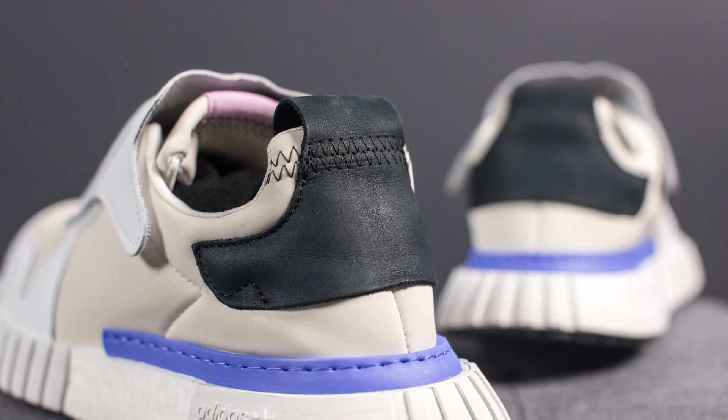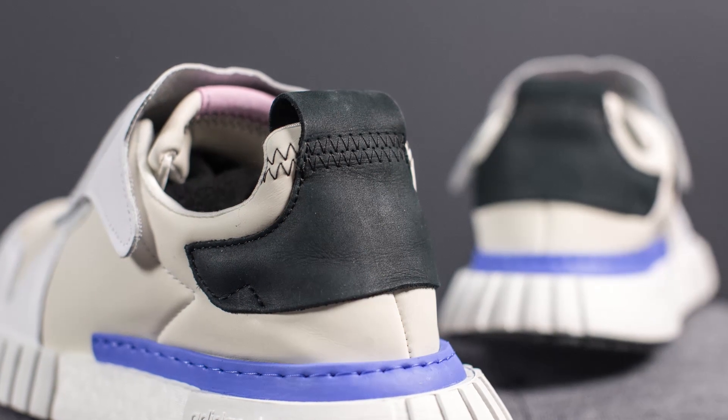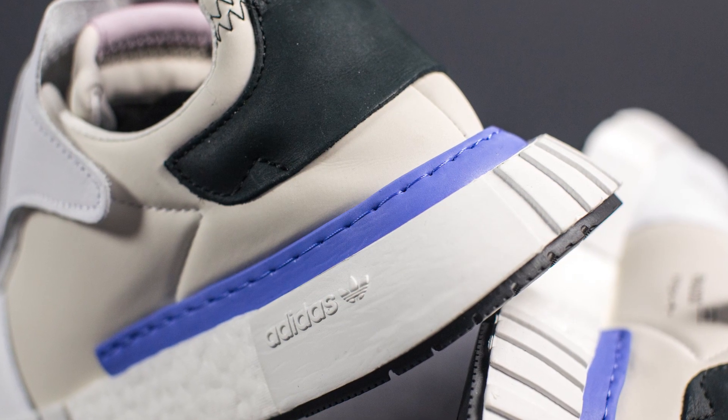If any of you guys know what that text means, let me know in the comments down below. Found around the back heel, we have this large piece of black suede which basically acts as a heel pull tab. Outlining the very bottom of the back half of the shoe, there's a foam strip done in this purpley blue color.